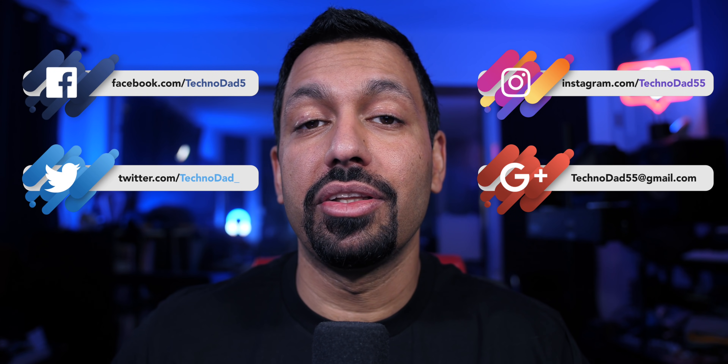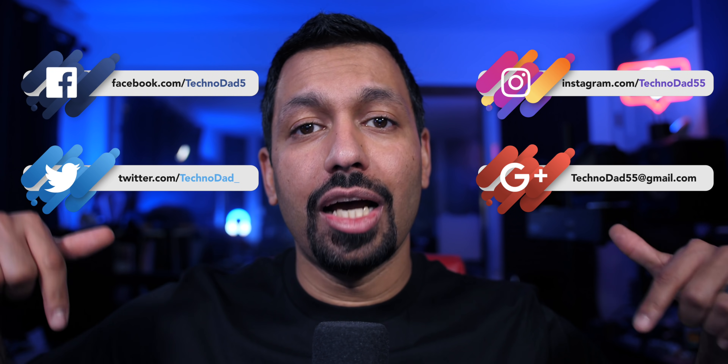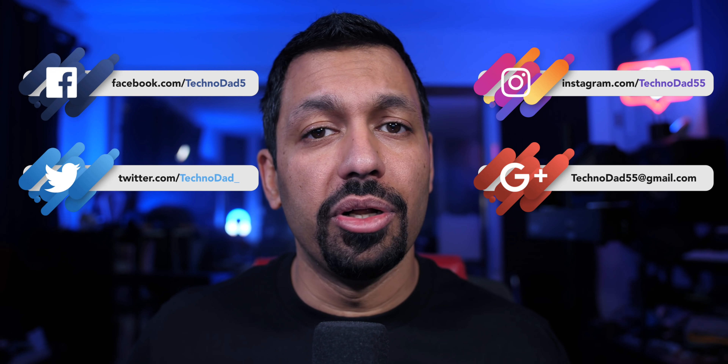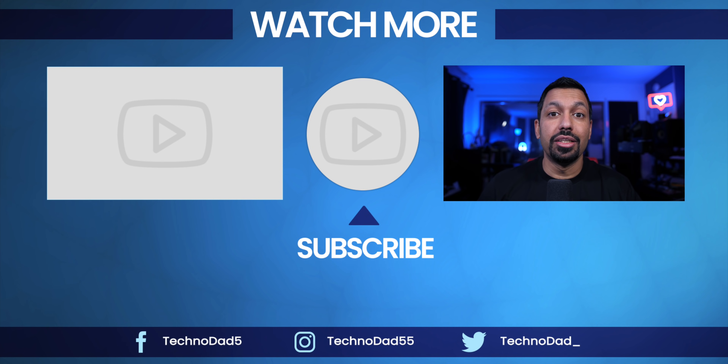If you guys at home have any questions about this or anything else, let me know down in the comments below or hit me up on social or email, whichever you like to use. Well, that's pretty much it for this video. Go ahead, smash that like button and don't forget to subscribe. Once again, my name is Chana D — I'm your Techno Dad and I'll see you next time.